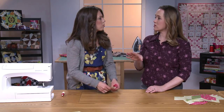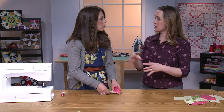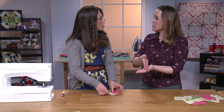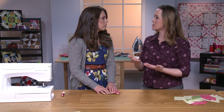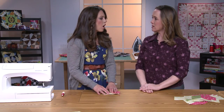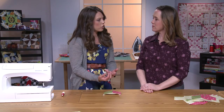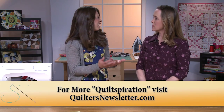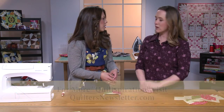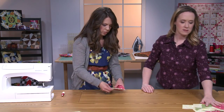I noticed before we started we had a foot on the machine that had the little flange — the quarter-inch guide — and you asked to change the foot. Why don't you want to sew with a quarter-inch guide? Just because when I'm rotating the unit around, I didn't want that flange to get in my way — be a little bit of a distraction.